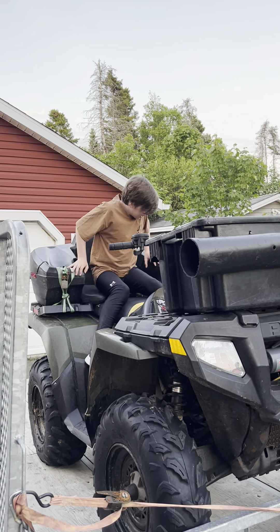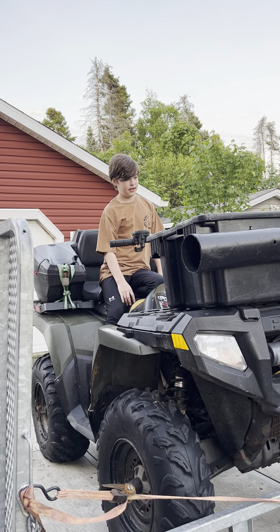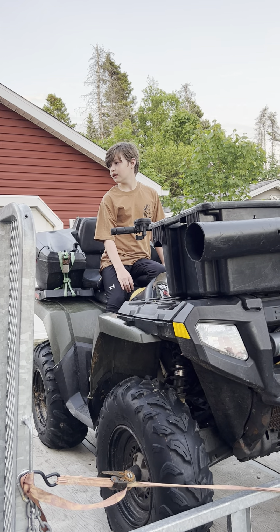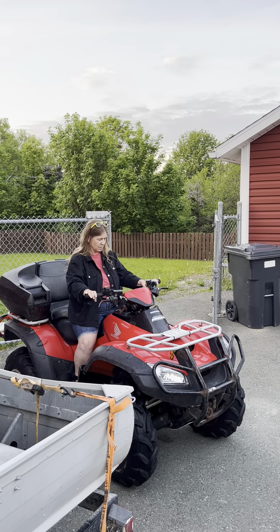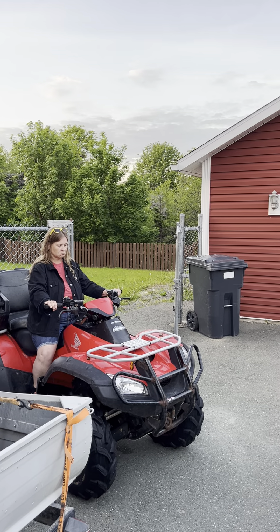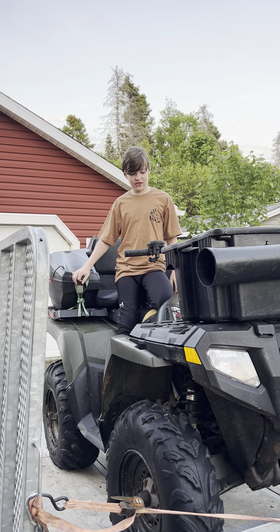I normally hold it like this. I wouldn't pull on it. So I'm driving, then when I get ready to stop I'll put my hands down so I can get a good grip and stop it easier.